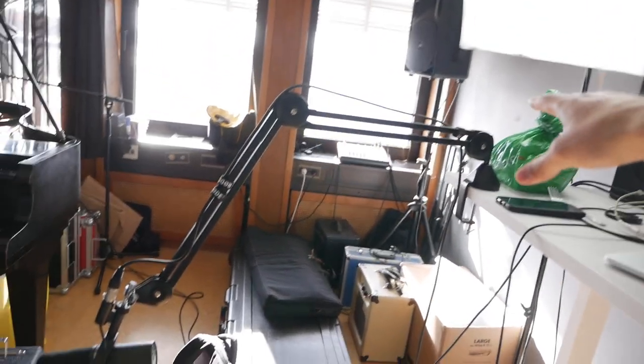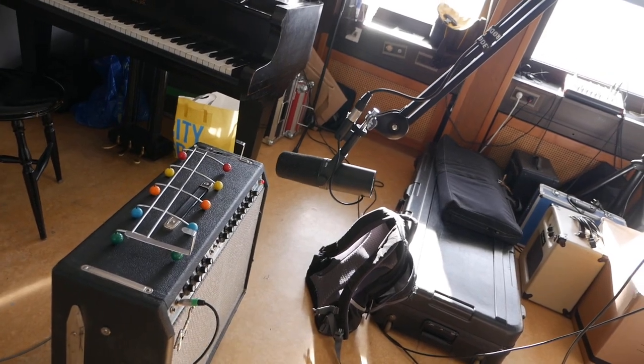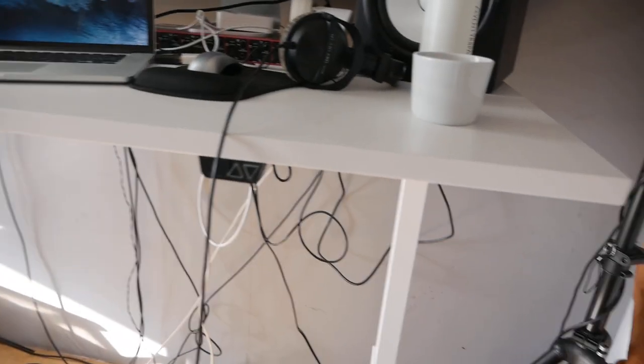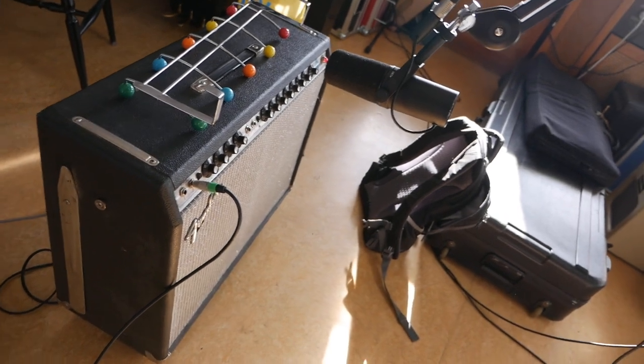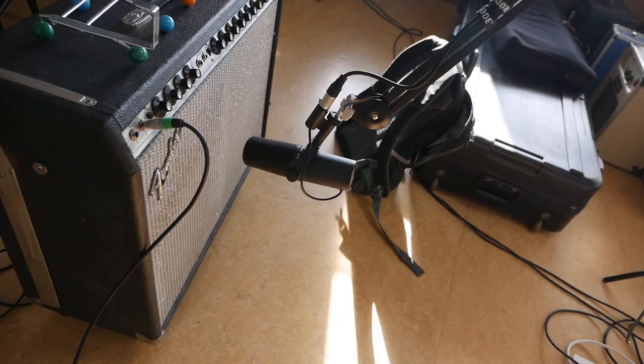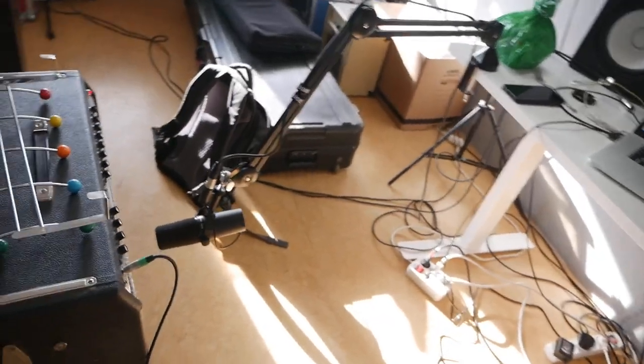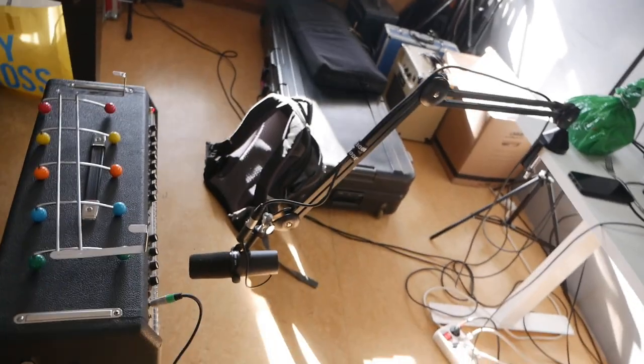Although my mic stand is absolute genius, this just about didn't work — it's too high. But I realized I think I can fix it still. If I hit this button here... Oh my god! Oh, look at that! It's perfect! The guitar amp is perfectly placed with the microphone for the guitar amp.